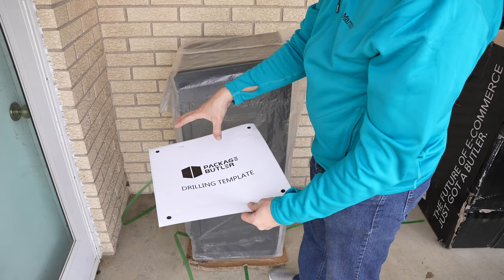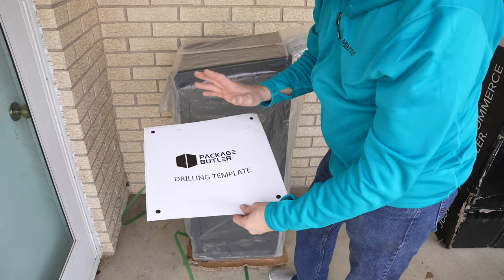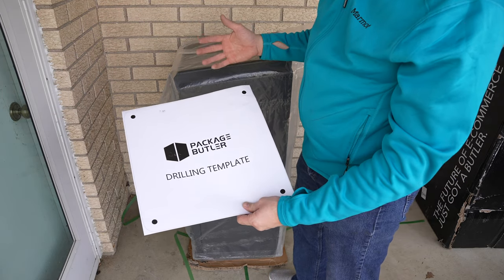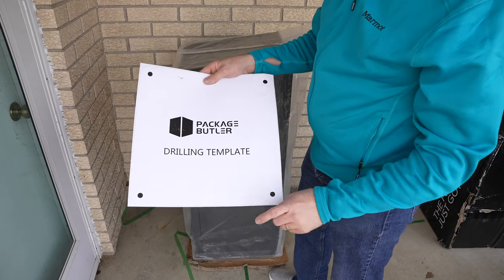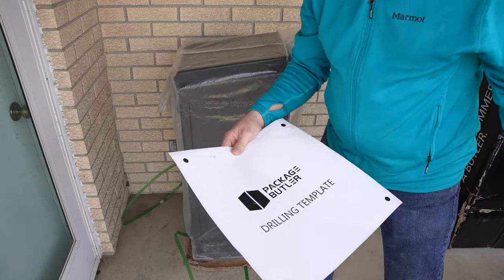You anchor this to the concrete — basically to wherever you're going to place it. I'm not doing that in this video. I don't really have a spot yet where I can anchor it specifically, but especially in those areas you really want to make sure it's secured. They do leave you the anchors — I believe two in the box.